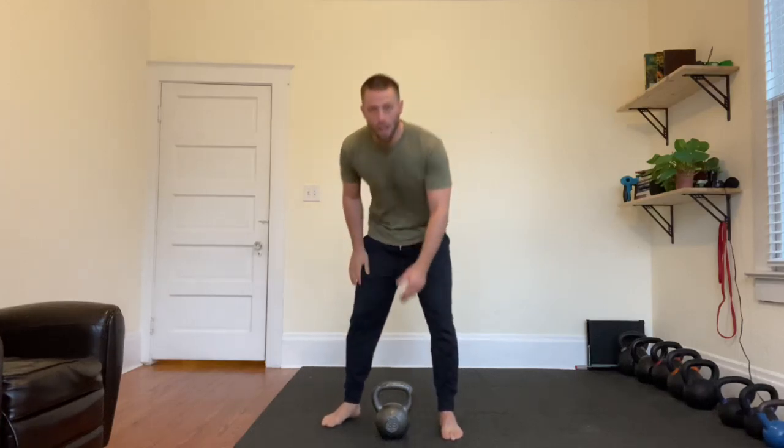Kettlebell cossack squat. Take your kettlebell and hold it in the goblet position. Feet are wide, point your toes out, and then you're going to hinge to one side.